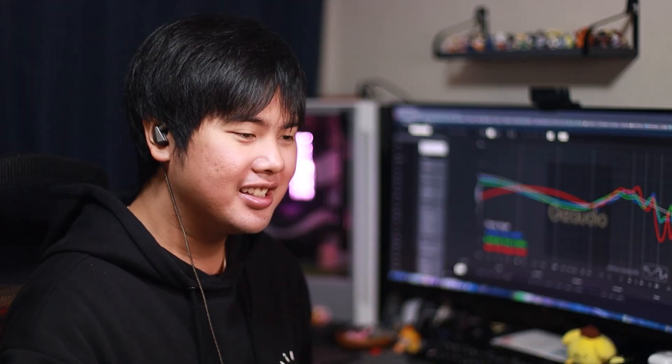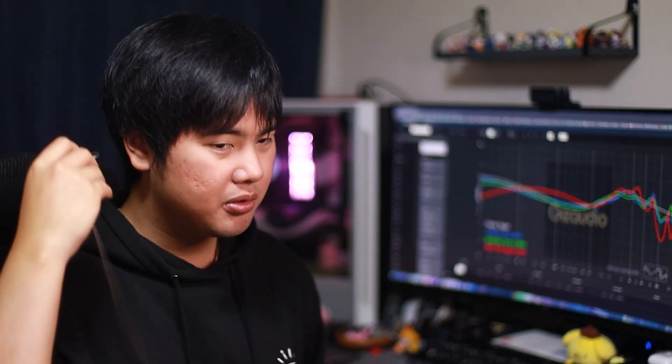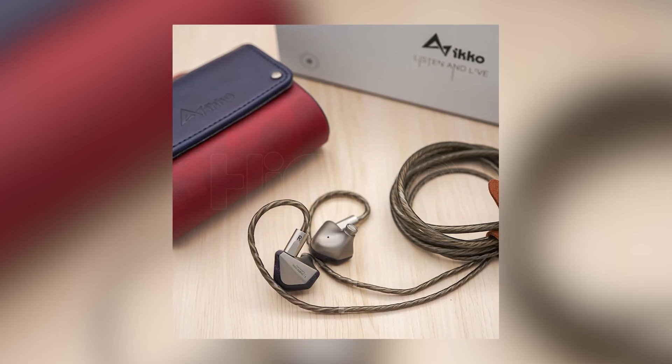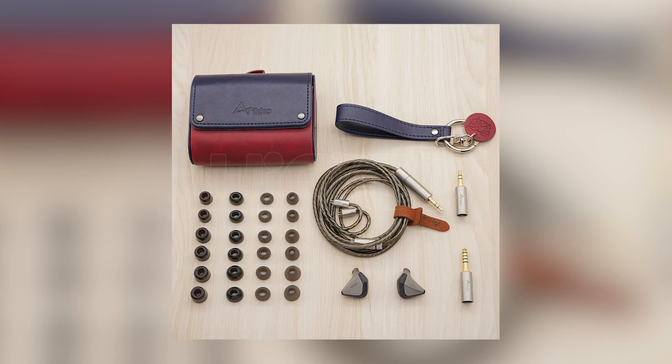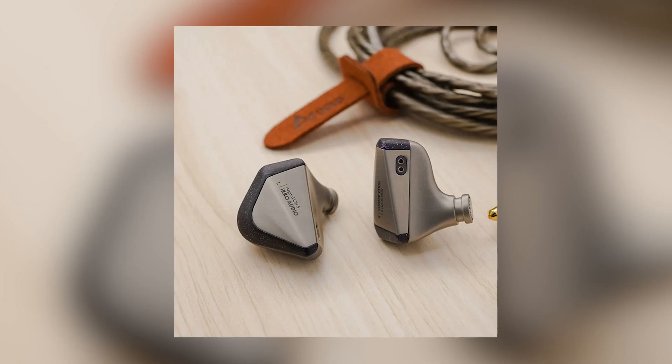First thing I hear is an overwhelming sense of warmth and bass bleed, and female vocals sound husky — not natural. Aiko, I love everything you did with this product. I love the build, I love the box, I love everything. But you need to figure out the tuning department for your IEMs. The rest of it I love.